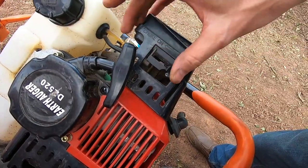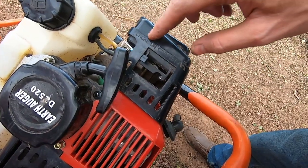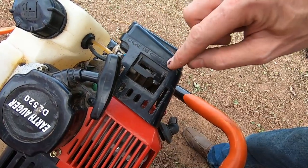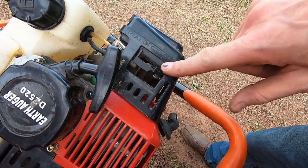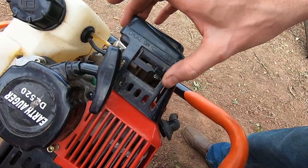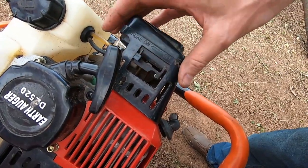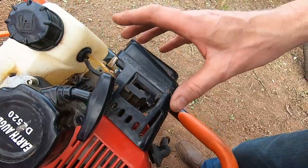The choke system is pretty crude but it works. One thing to note: the Chinese haven't quite got to grips with what a choke is. They've labelled it 'choke on' and 'choke off', which is really confusing, because when you first start the engine you want it in the off position — but that really means the choke is on, you've actually choked the air supply. So on and off is slightly confusing, but if you're aware of that it's not really a problem.